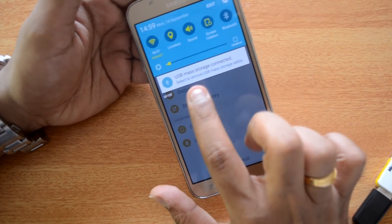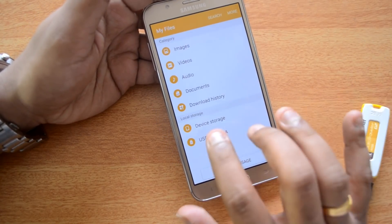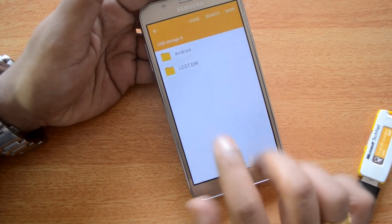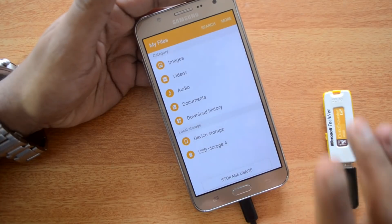You can see here it shows 'USB mass storage connected,' so indeed this device supports USB OTG functionality. In the file manager you can see 'USB Storage A' — that's the one we have connected right now. So this is detected and you can access files on your USB pen drive using the OTG cable.